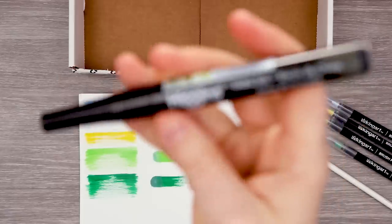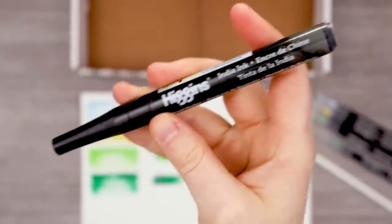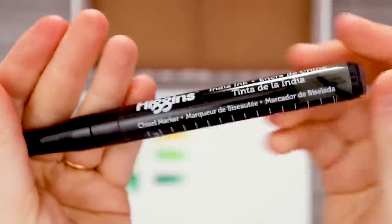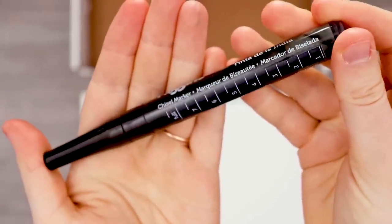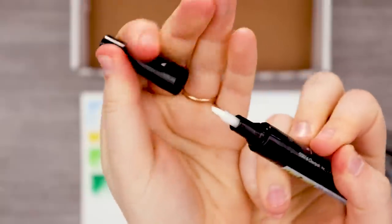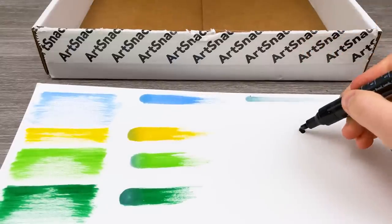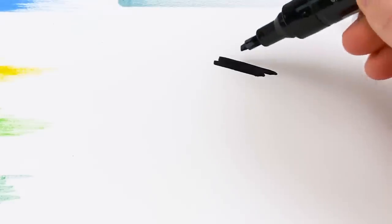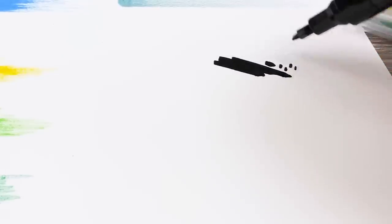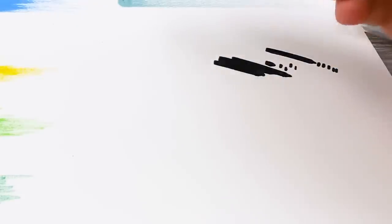Next up we have this very big boy — the Higgins India Ink pump marker, 2 millimeter chisel nib. This is a very interesting looking barrel; it nicely shows you how much ink is left in. We're gonna have to pump this guy, get him going. That was very fast — that is good. It's a chisel marker but it's not your traditional felt tip, it feels like rubber. It's very interesting. It's so juicy.